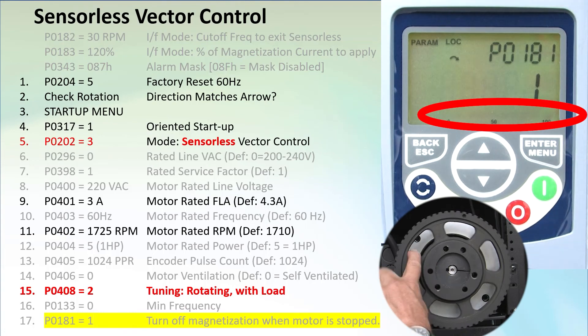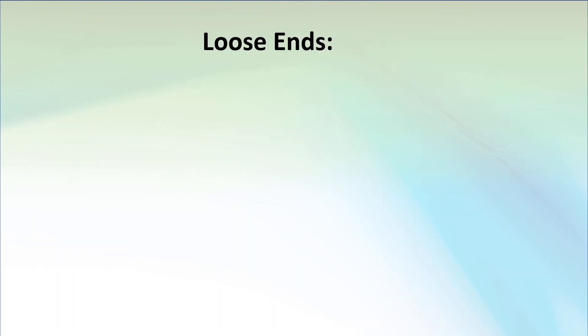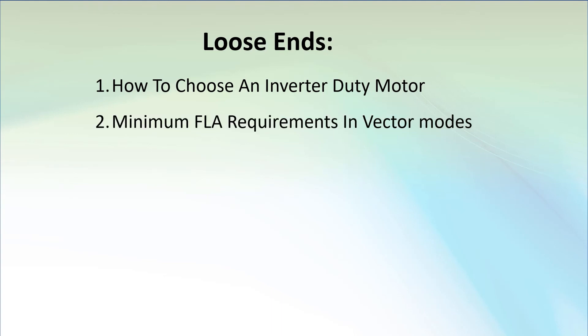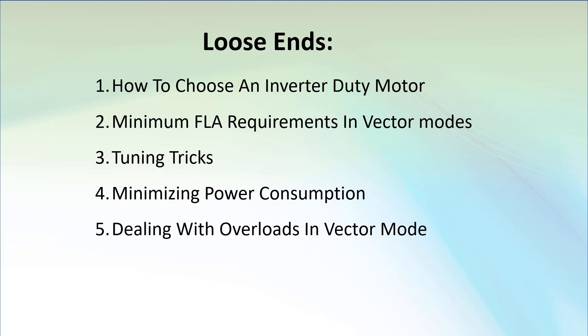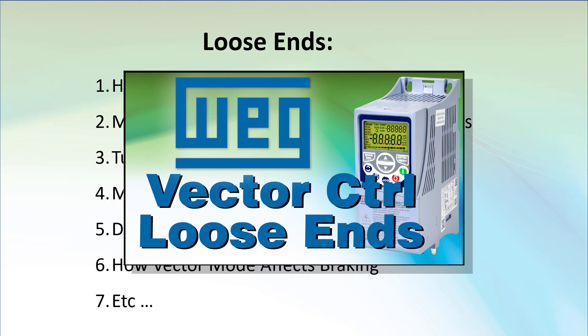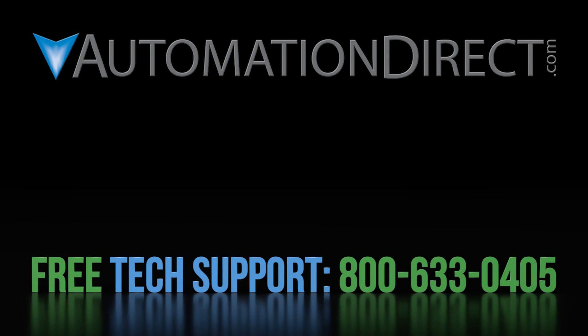That ought to be enough to get you started, but there are a number of things to be aware of to take full advantage of vector control modes — like choosing the right inverter duty motor, why motor full-load amperage must be above some minimum, whether to tune with a warm or cold motor, how to minimize power consumption, how to deal with overloads, and how vector control affects braking. Join us in part 3 where we'll show you how to get the most out of vector control modes. Click here to learn more about the WEG CFW500 drive, click here for AutomationDirect's free award-winning support team options, and click here to subscribe to our YouTube channel.